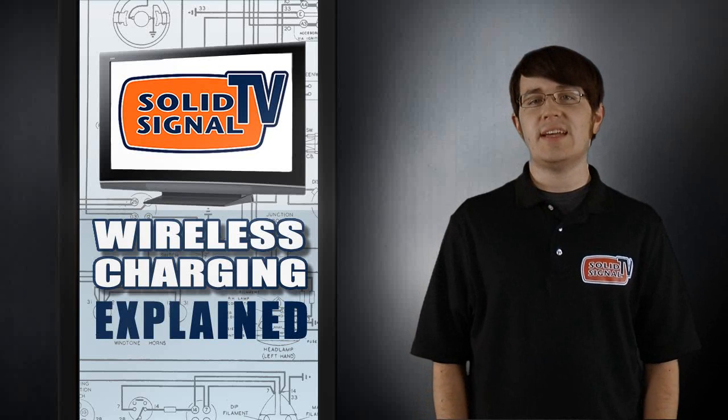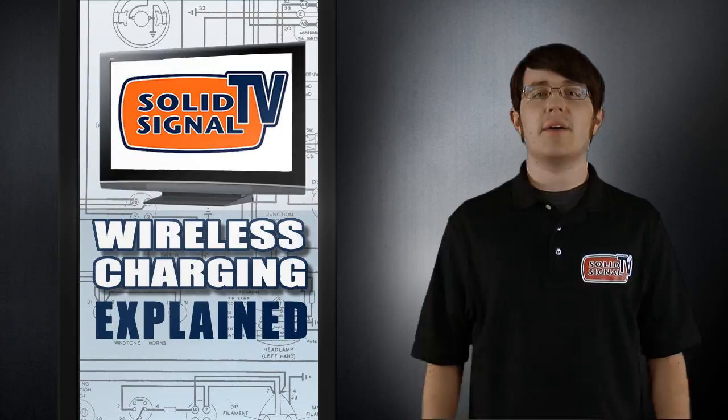Hey, this is Mike from SolidSignalTV, and in this episode we'll be discussing wireless charging.